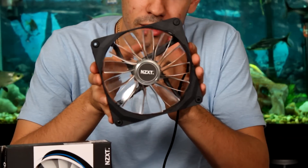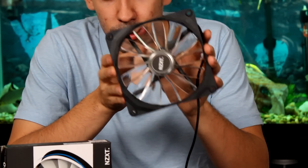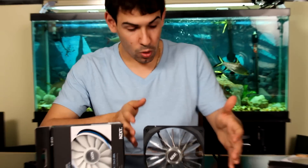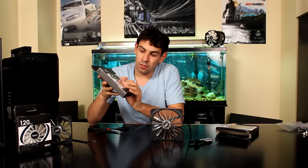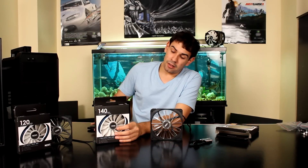This will act as a great case fan — definitely as a top fan, rear fan, or intake fan — adding nice color and flair to your case. That's our quick overview of the NZXT FZ 140mm fan. There's also a non-LED version with white blades if you don't need LEDs. We'll be doing a full review, which will be uploaded the same day.